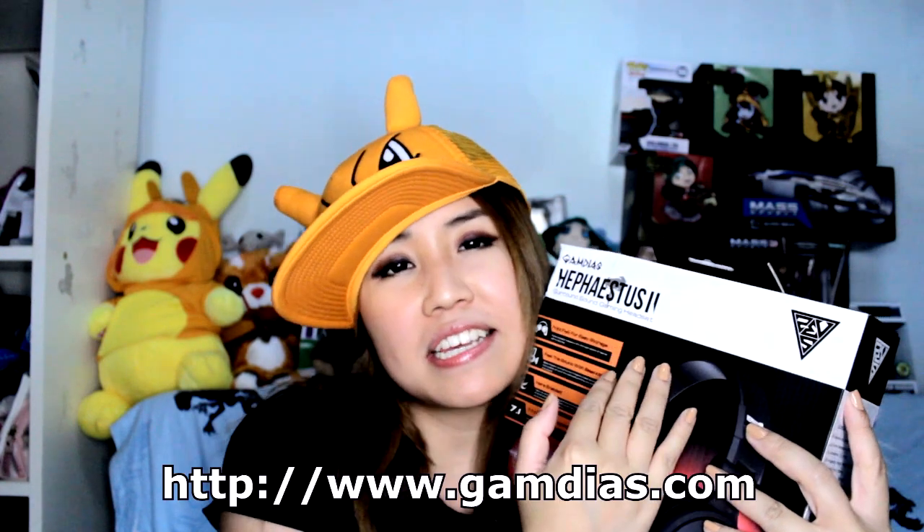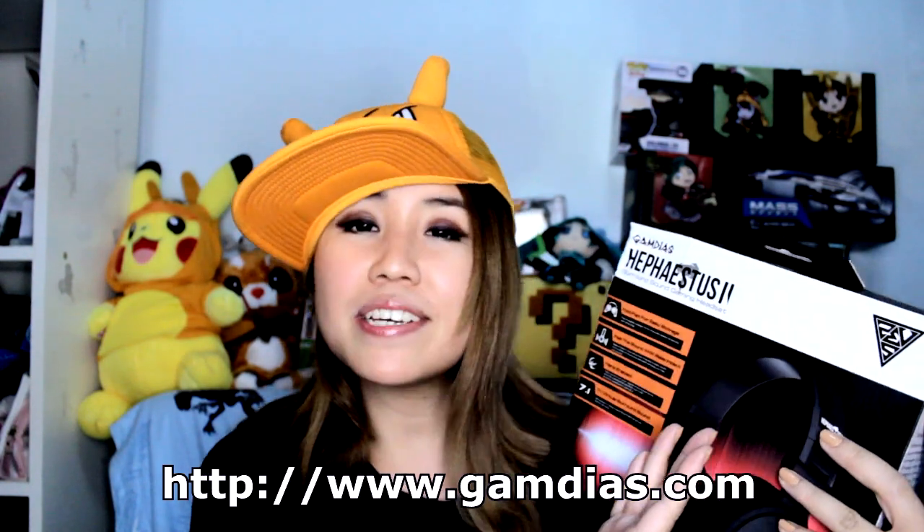Hi everyone! I am reviewing the Hephaestus V2 Gamdias headset. I don't know if I'm saying it right — maybe it could be He-Festus? Comment below what you guys think it should be pronounced as, because I am very curious. I should actually Google what Hephaestus means and I'll update you guys in the video.